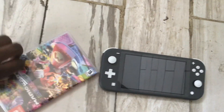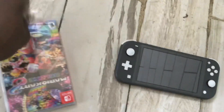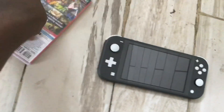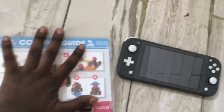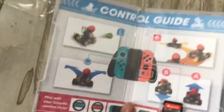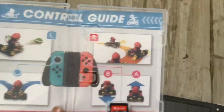Okay, I'm gonna open it real quick. And here it is. There's the controls for the normal regular Switch controller, and the controls are the same for the Switch Lite. Here it is.